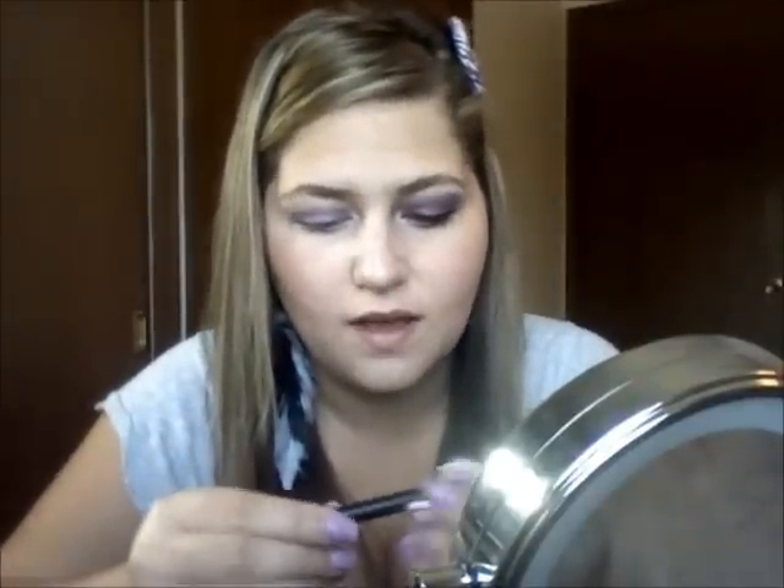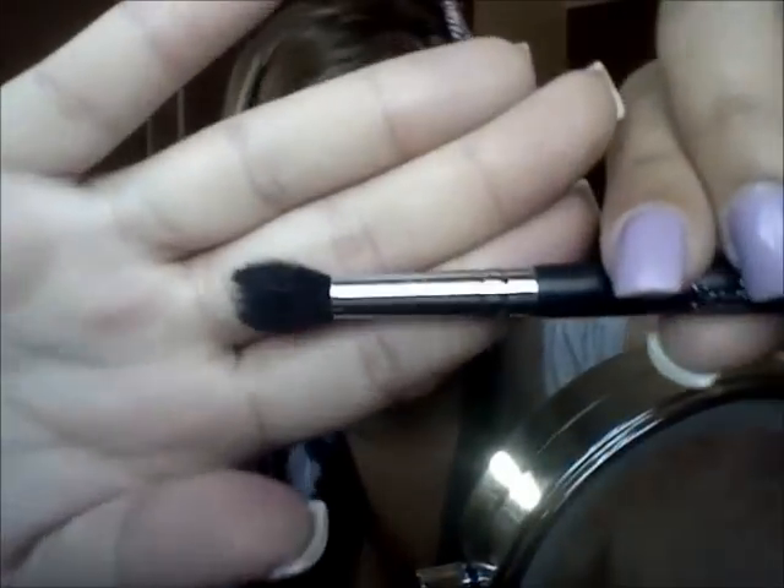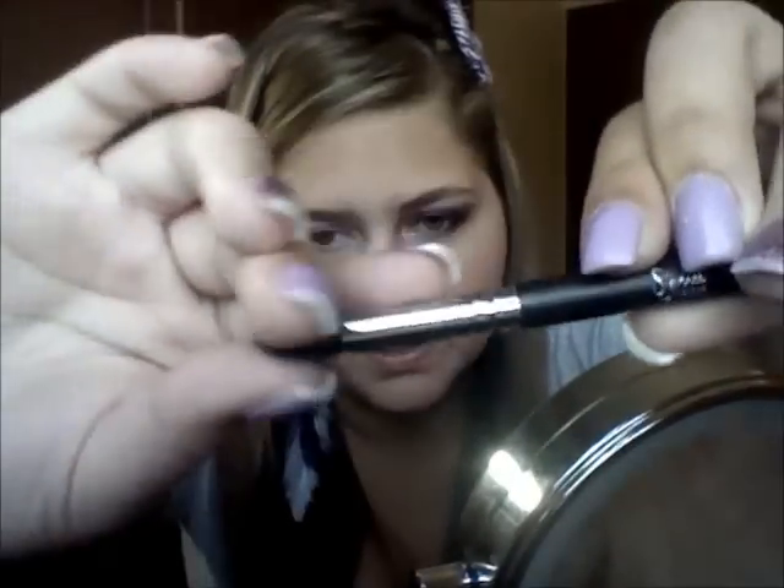Everybody has different eye shapes, so just shape it to your eye. This is what it looks like so far — nothing special, just putting the color on and shaping it. Then I'm going to take the E45 from Sigma, which is a small tapered blending brush — mine has lost its taper — and just blend this out lightly so we have a crease starting and it's not so harsh.